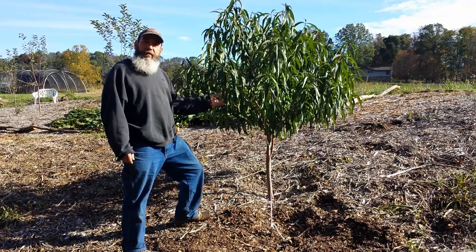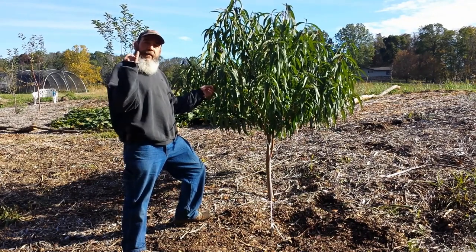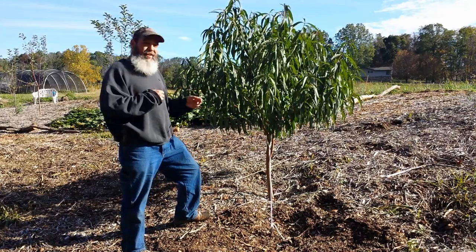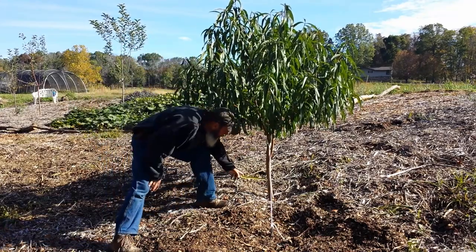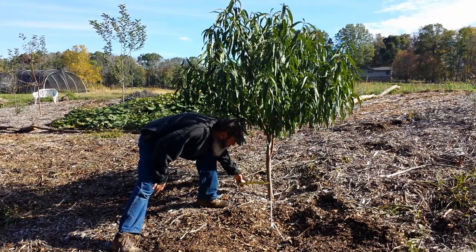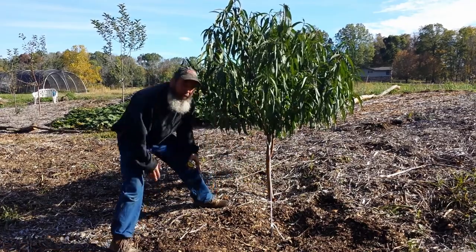What we have here is a Red Haven Peach. It started out from a small little whip, about the size of your pinky around. And in less than one year, it's grown to be about an inch and a half — actually closer to an inch and three quarters, about six to eight inches off the ground. Phenomenal.